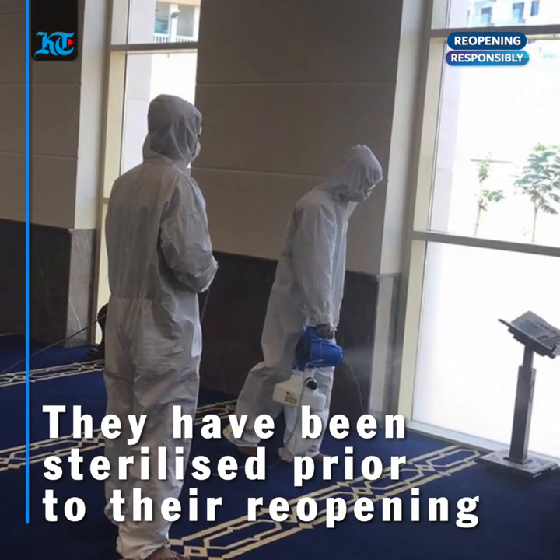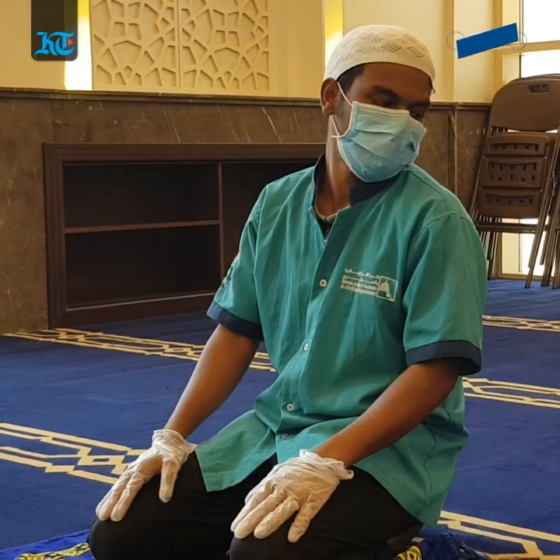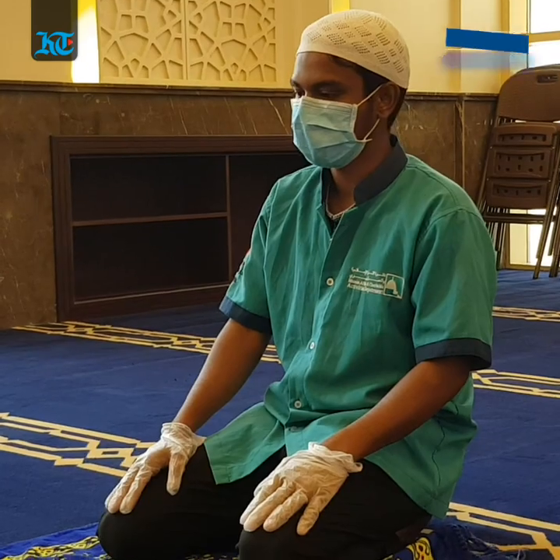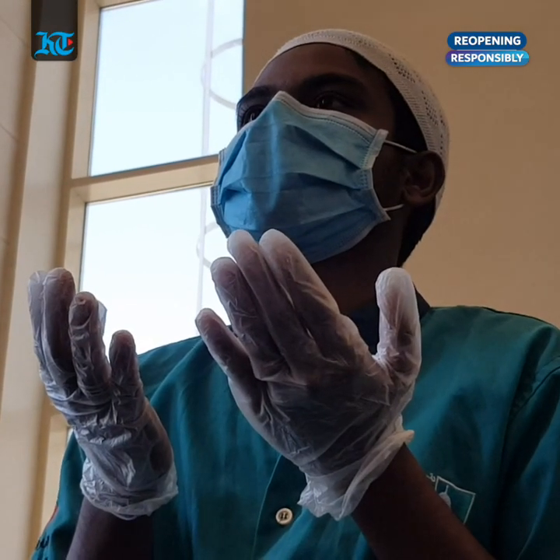There's going to be a gap between each row, so each row behind you or in front of you is going to be left vacant. Prior to their reopening, mosques across the nation have been sterilized. Children under the age of 12 and senior citizens aged 60 and above, as well as patients of chronic conditions, will not be allowed at the mosques.